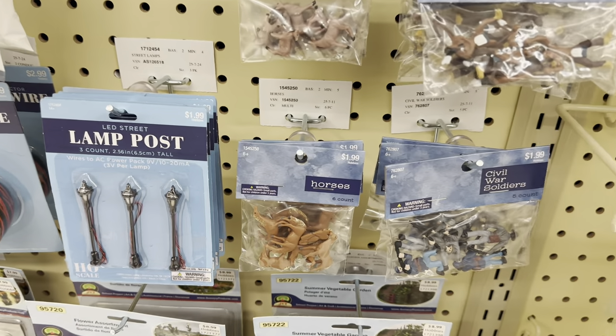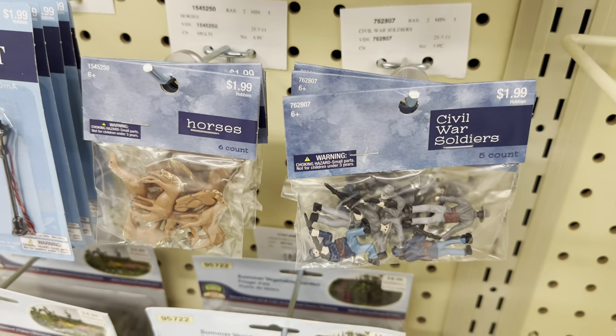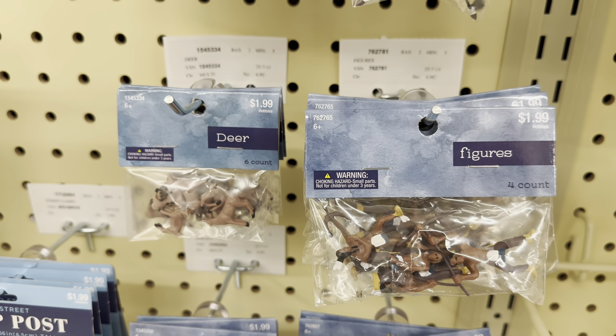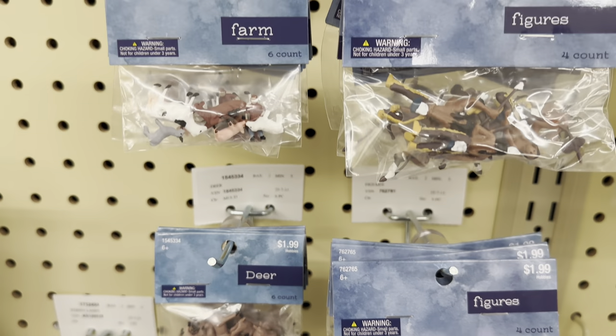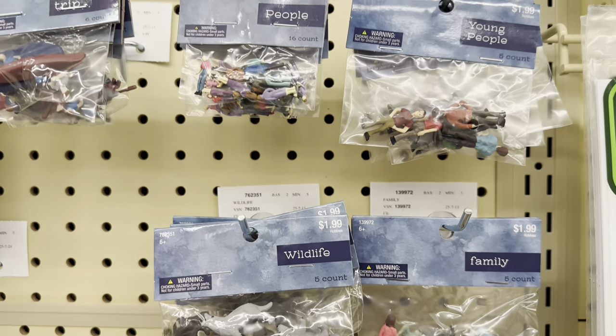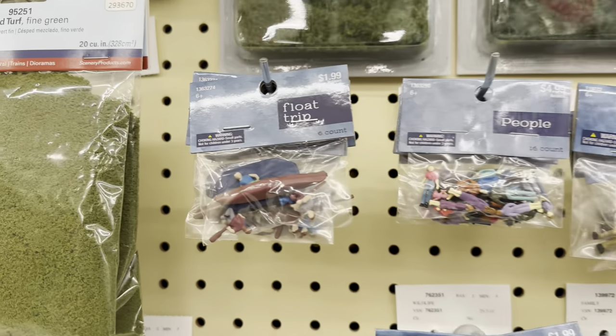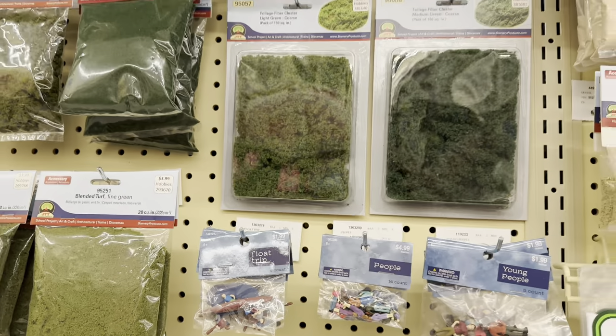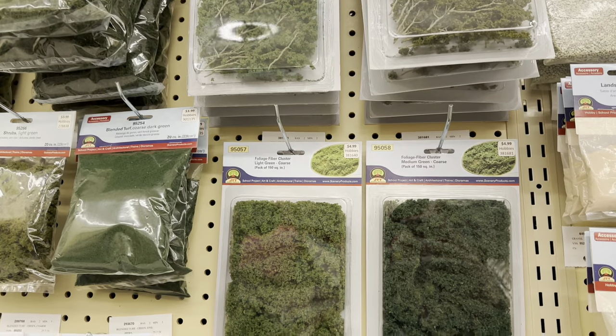You can see they even have a little lamppost for HO scale, which is pretty cool. Then there are Hobby Lobby brand figures - war figures, Native Americans, animals, and people. They even have a little boat. They have foliage clusters which I really like.